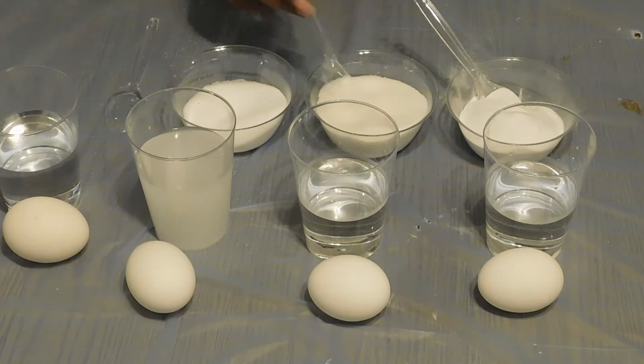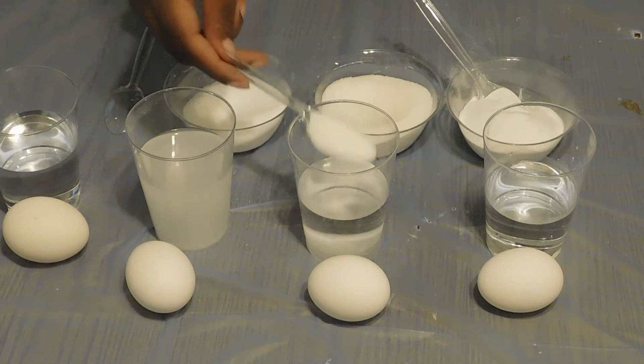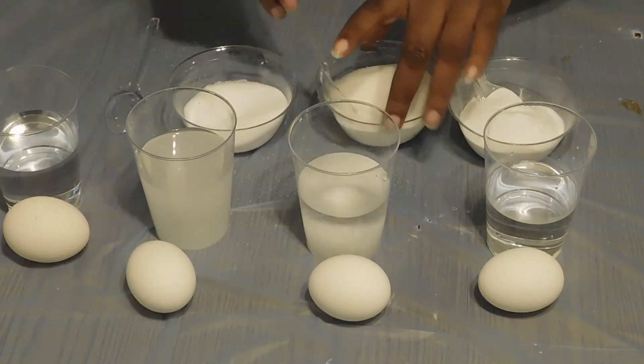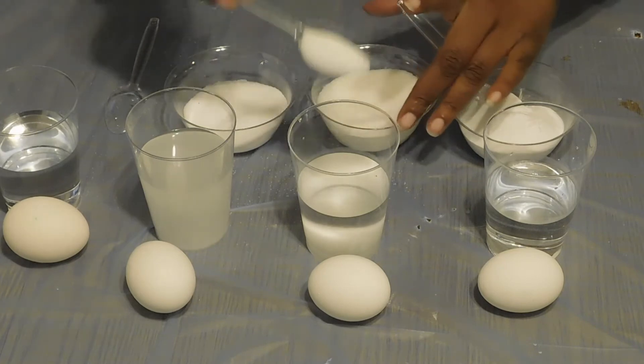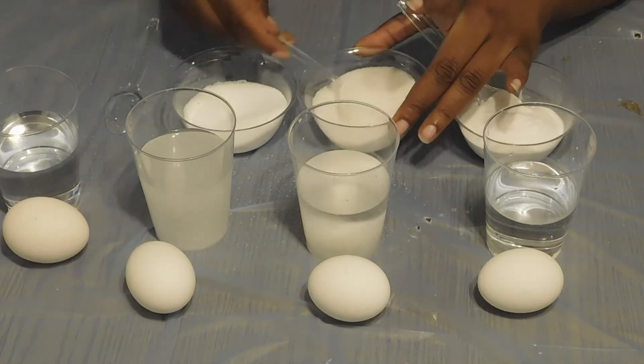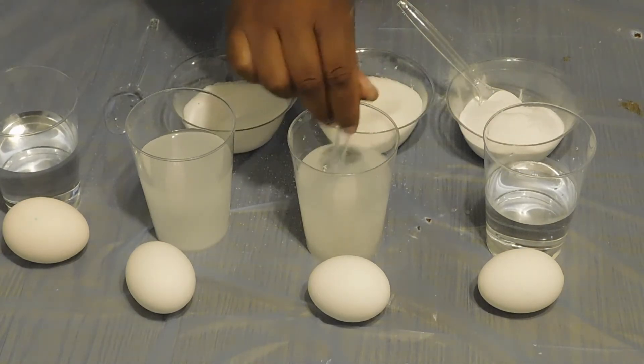Using a clean spoon, we're going to do the same with sugar. 1, 2, 3, 4, 5, and 6. And we're going to stir it until it's dissolved.